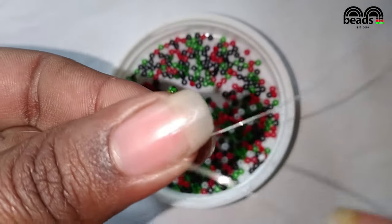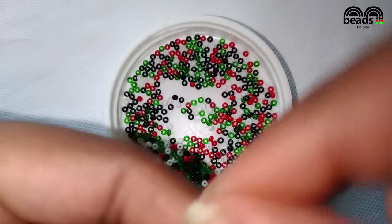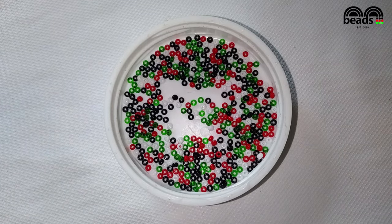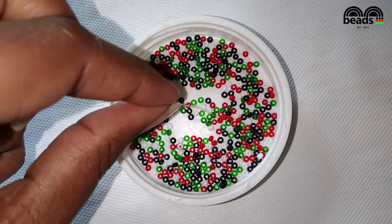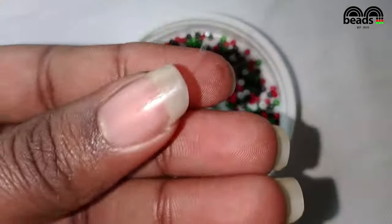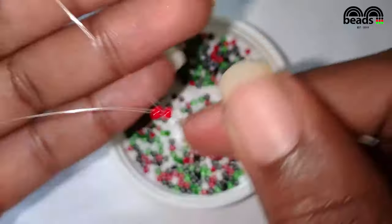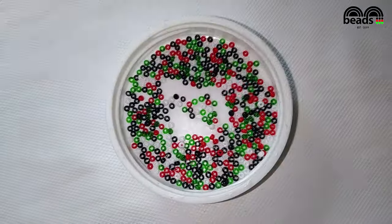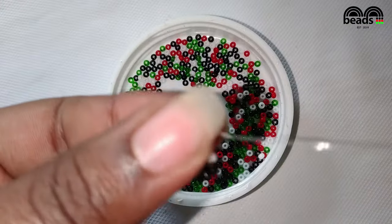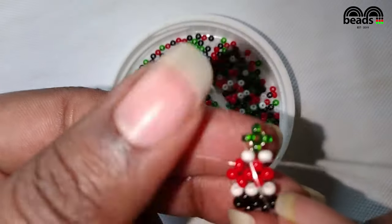Pass the fishing line on your right hand side through the next red bead. Then pick one red bead and one red bead, and pass the other fishing line through the last red bead that you entered. Pull it down, then pass the fishing line on your right hand side through the next white bead and pull it down.